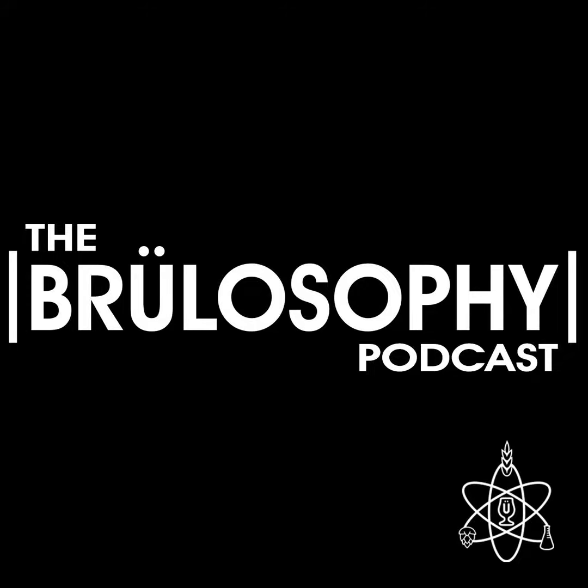Go subscribe to our YouTube channel, which you can find at youtube.com/@thebrülosophyshow — that's youtube.com slash the at symbol followed by brülosophy with a regular U, not an umlaut, show. When we're back from this break, our focus will be on brewing with spruce tips.